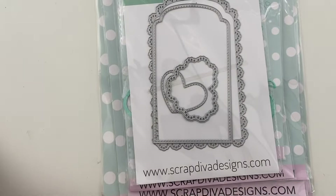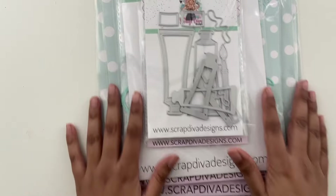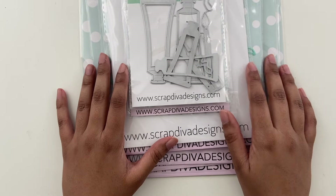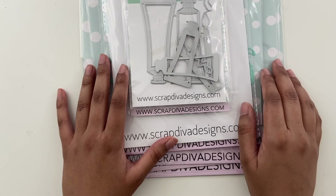I'll continue to share projects throughout the month. Make sure you're following me on Instagram to see all the details, and make sure you check out the link in the description bar below. I hope you enjoyed — please like and subscribe, and I will see you guys on the next one. Bye!